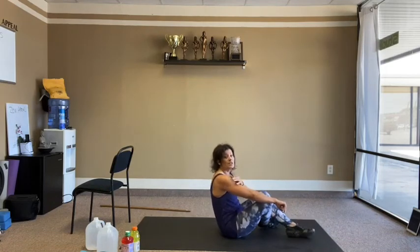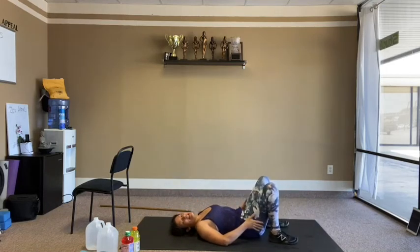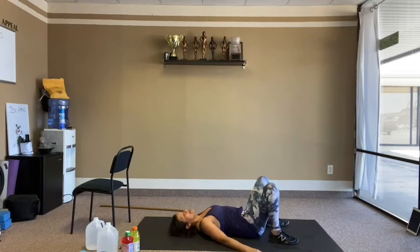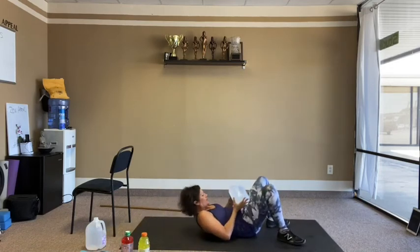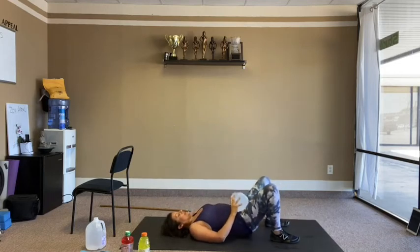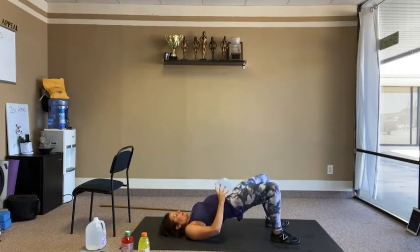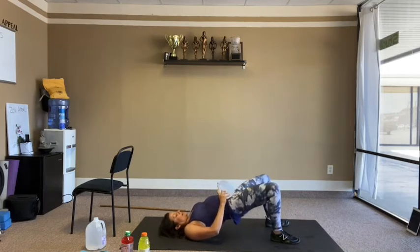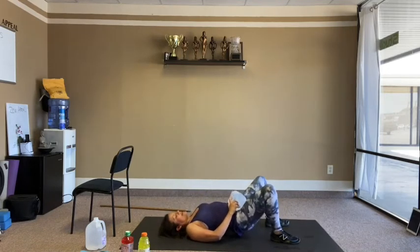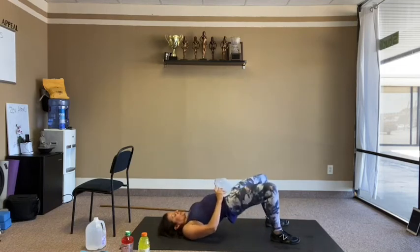All the way down for bridges — hips up and down. Glutes, hamstrings, core. You can add weight onto your hips. 15 reps total.